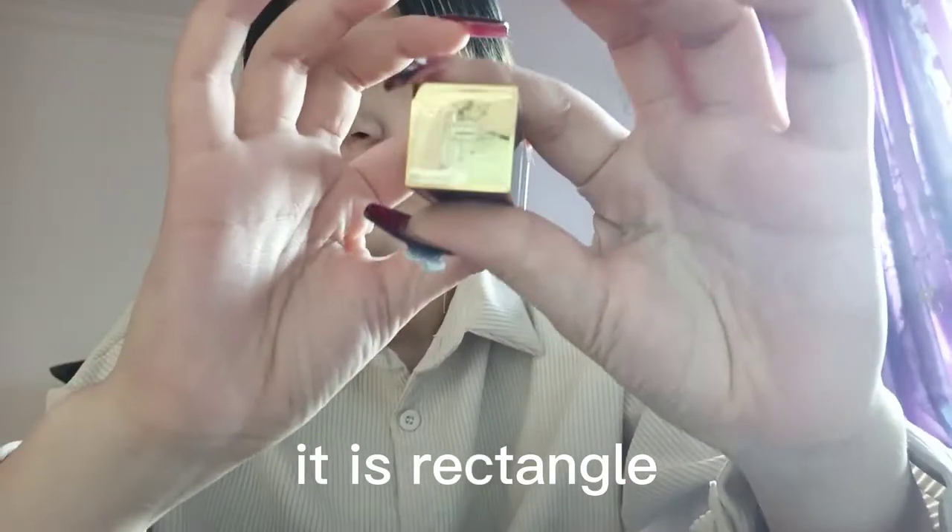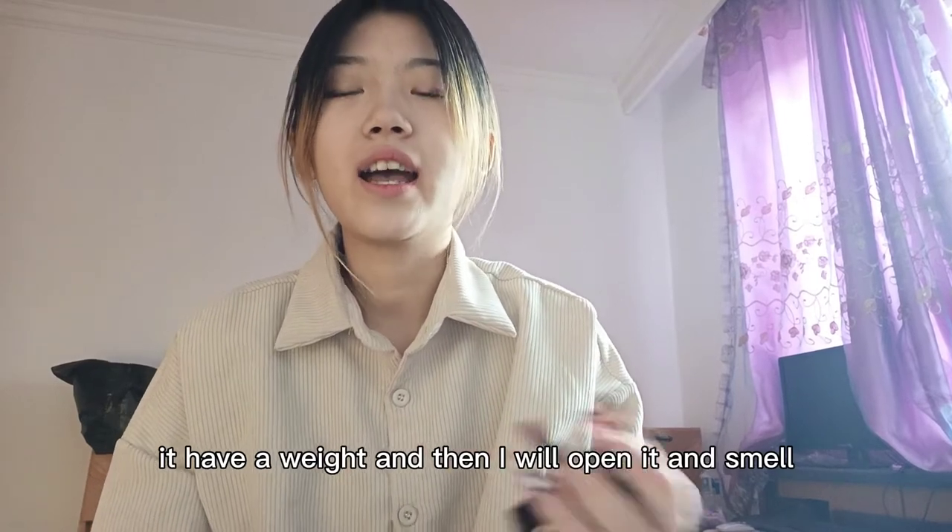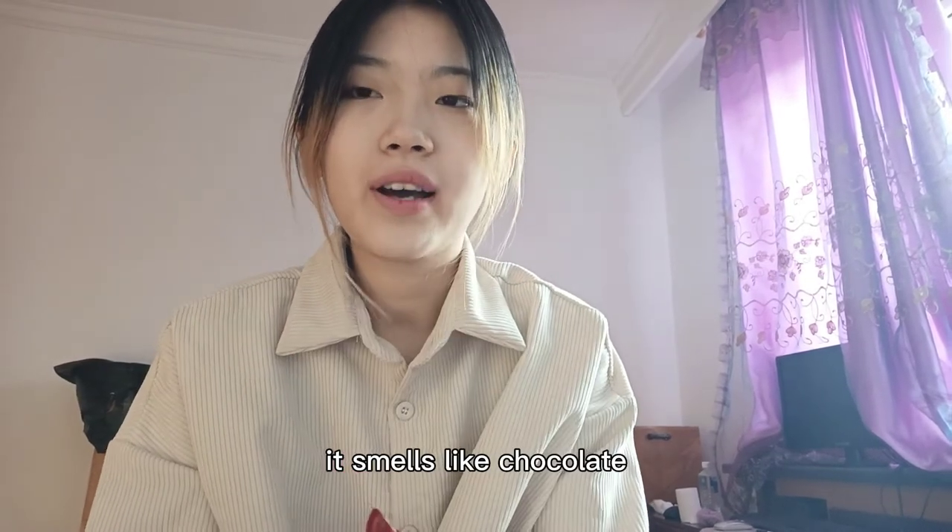It is a rectangle. It has a weight, and then I will open it and smell. It smells like chocolate.